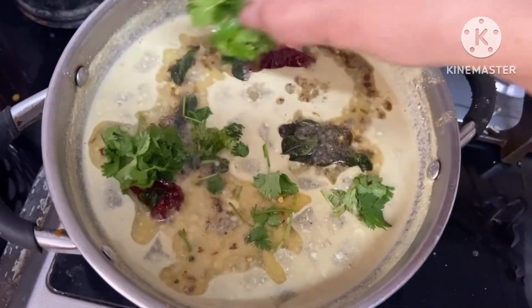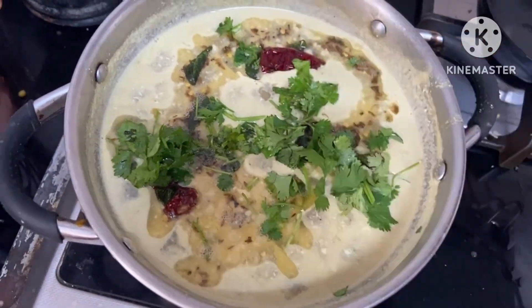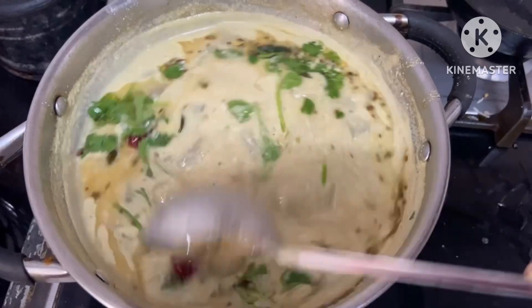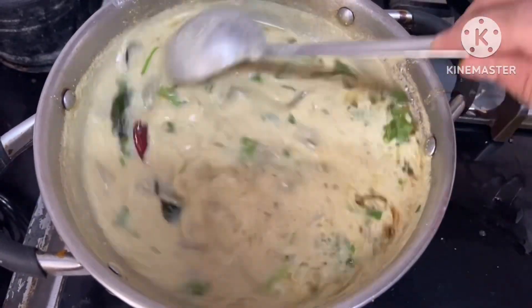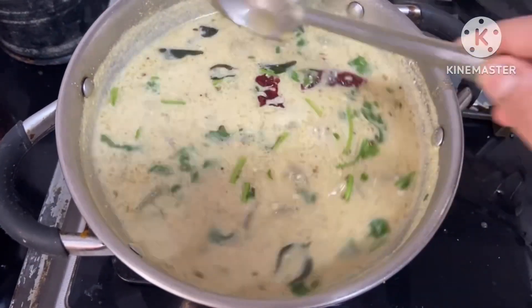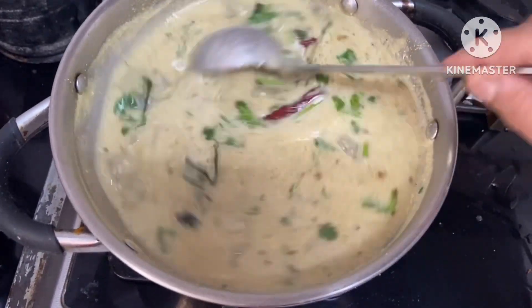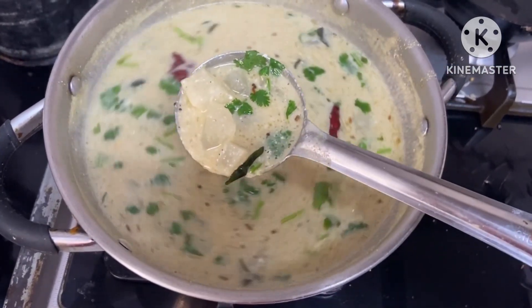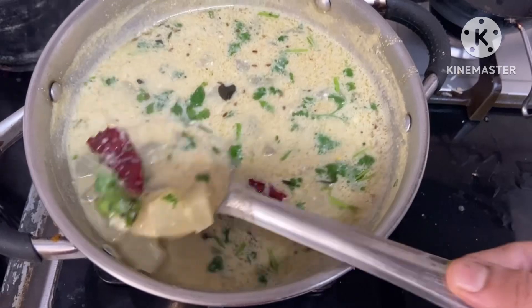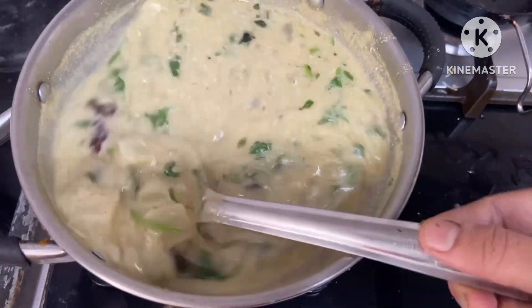I am going to try this recipe. This recipe is very good for your family. If you like this recipe, please like and share it. Subscribe to my channel. Thank you.